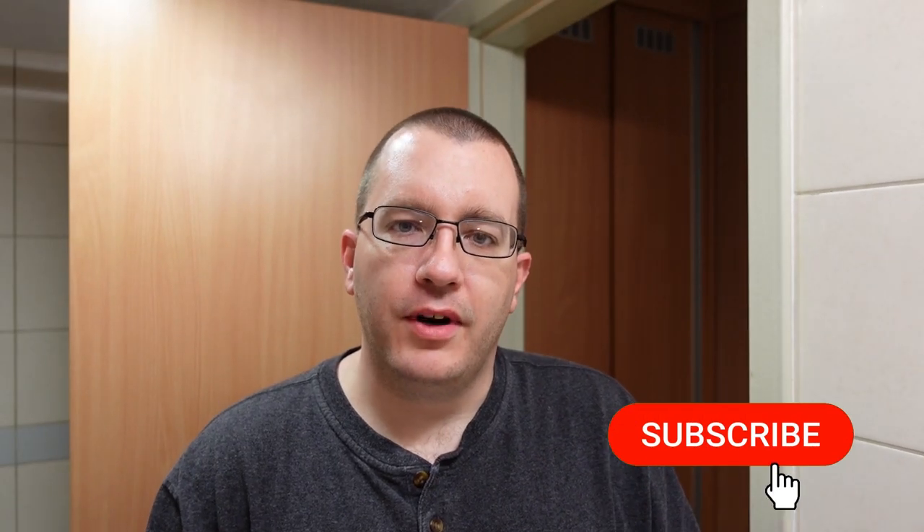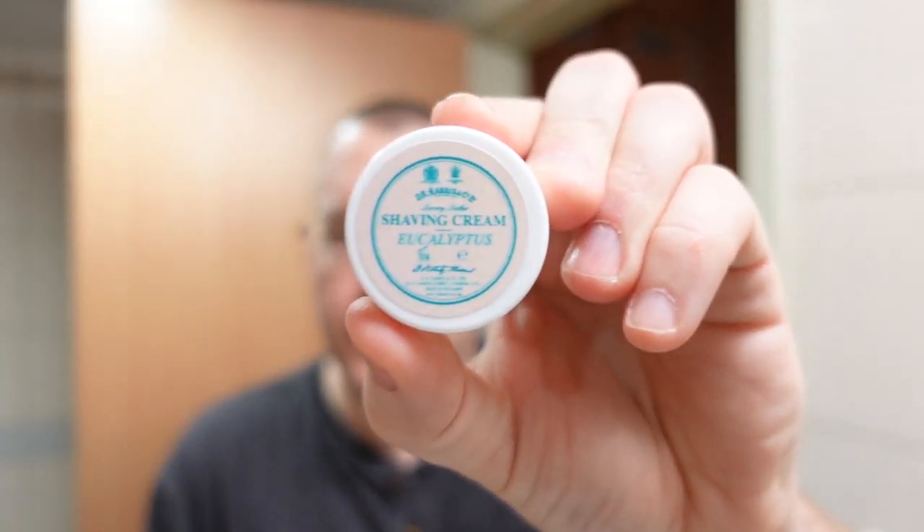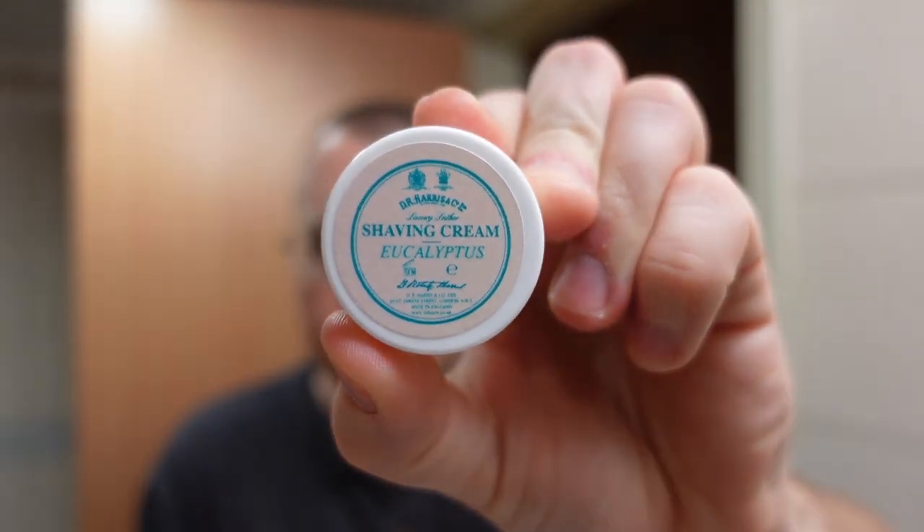Welcome to another shave here on the Soap Thing Project. As I stated in my most recent video, I am definitely sick with something — most likely a chest cold that seems to be the bug making its way around the squadron. So I figured I'd do a shave with something soothing. We're going to do a legacy soap today: DR Harris from the United Kingdom. It is eucalyptus, and it smells exactly like NyQuil — believe me, I know.